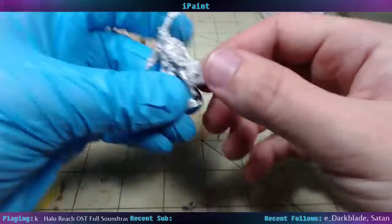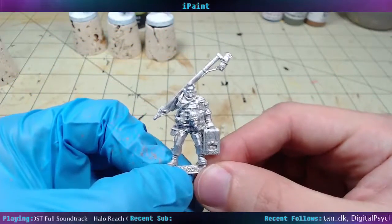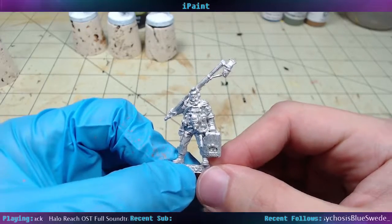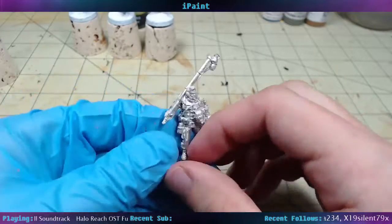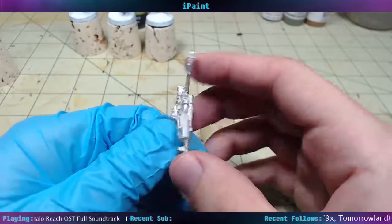Oh, Johnny Atomic — the radio guy. He's a pretty cool model; he's got like a mic boom. He's like the voice of the wasteland. It'll be fun to get him painted. Pretty well-cast models too — not a whole lot of flash, mold lines are minimal, pretty easy to clean up.